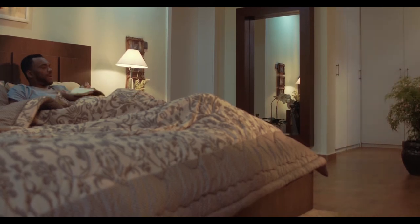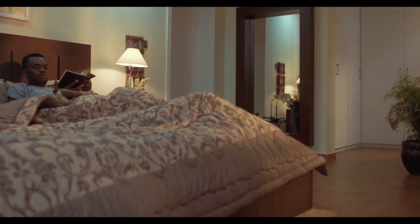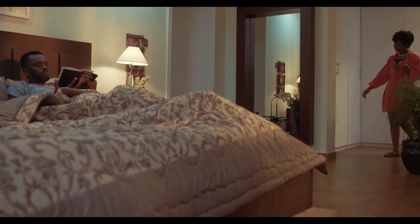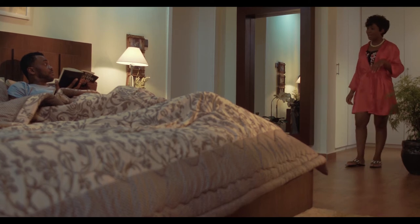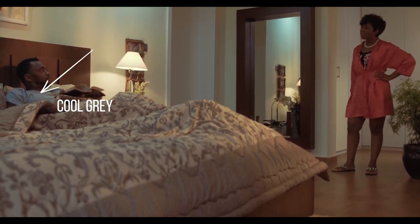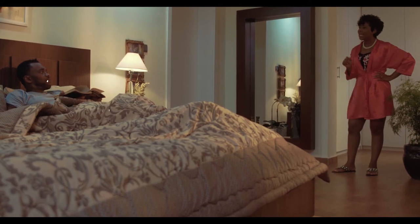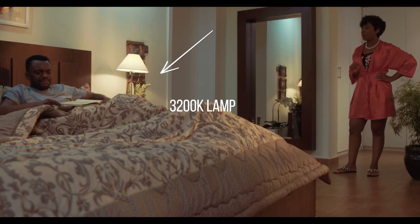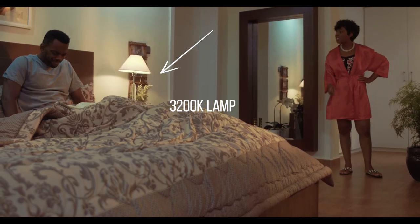Above the talent we had small LED units with cold temperatures close to 6,000 Kelvin. They were directly lighting the male talent on the bed, and the practical lamp was also beside him for a practical warmth feel, adding to the entire frame.